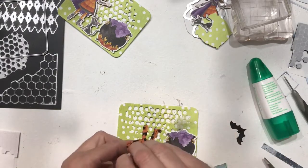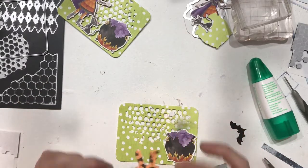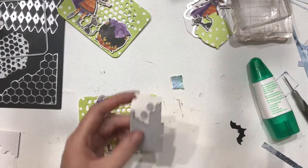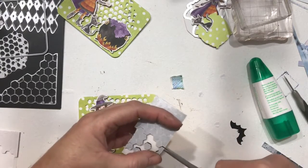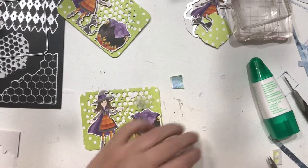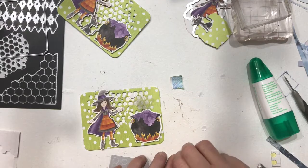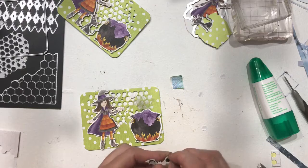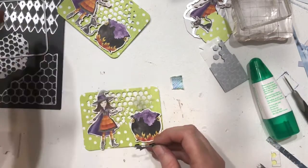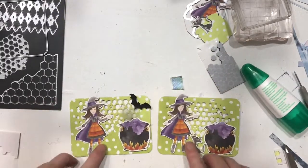And we'll take the dimensionals off of our witch. Then we're going to come in with a couple of pieces of the small edge from our black dimensionals — we could also use one of the regular dimensionals cut in half and that would work. We're going to put this on the back of our bat, just like that. Now we have one with the cat and one with the bat.